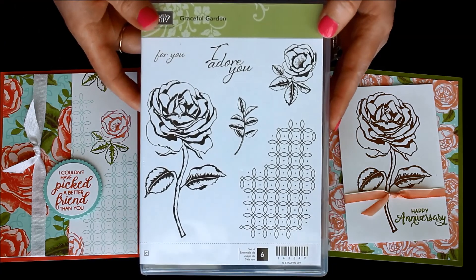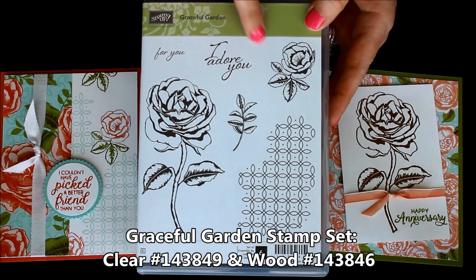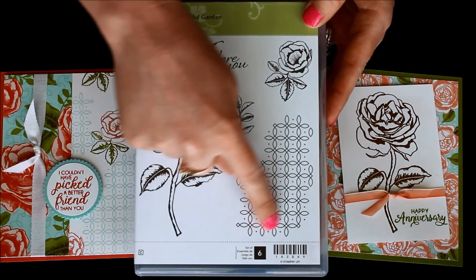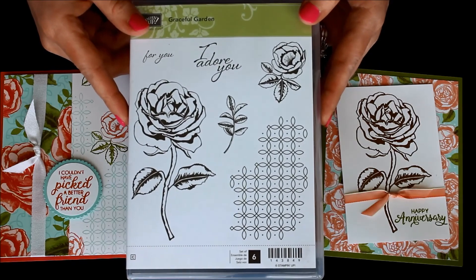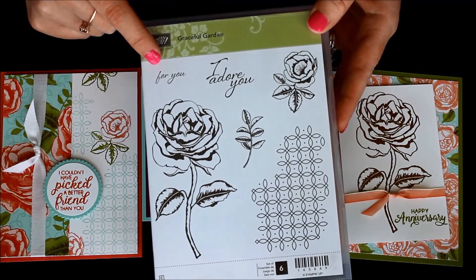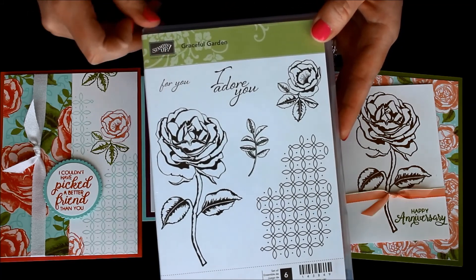The stamp set is called Graceful Garden, which I just love. I adore the greeting 'I adore you' — I think that's such a cute greeting. There are gorgeous flowers and that awesome background which gives a little bit of texture to your card without actually adding texture, and then there's a greeting perfect for an all-occasion card, a treat, a gift, or anything like that.